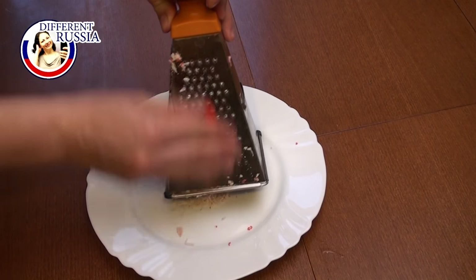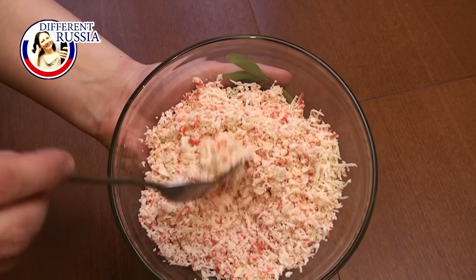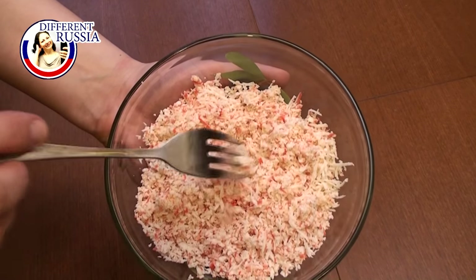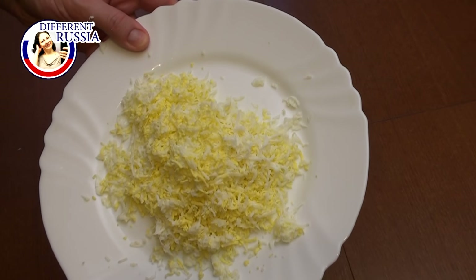We start with crab sticks and we are going to rub them on a small grater. The same thing we do with boiled eggs and with cheese.